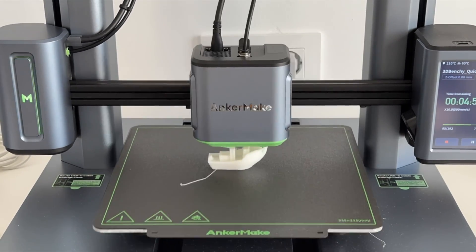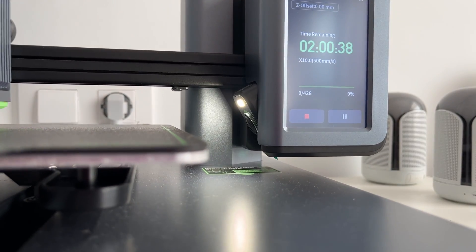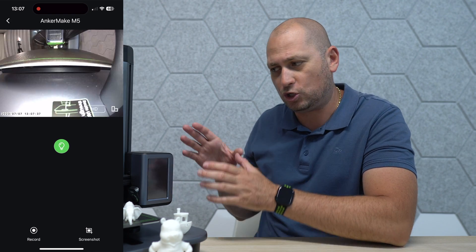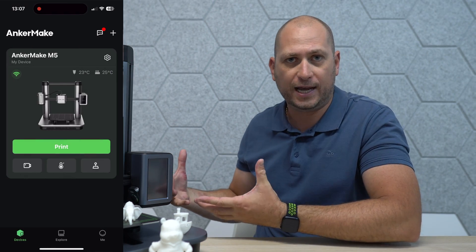A very important feature: on the side here there is a camera. You can check through the Anker Make app and see exactly what that camera sees — so you can actually see the printer in action if you leave it at home with a project going and you're not right next to it. You can check the live view of what that camera sees.